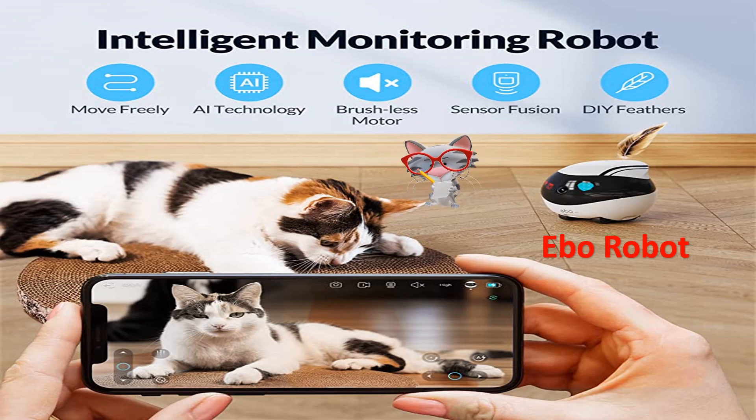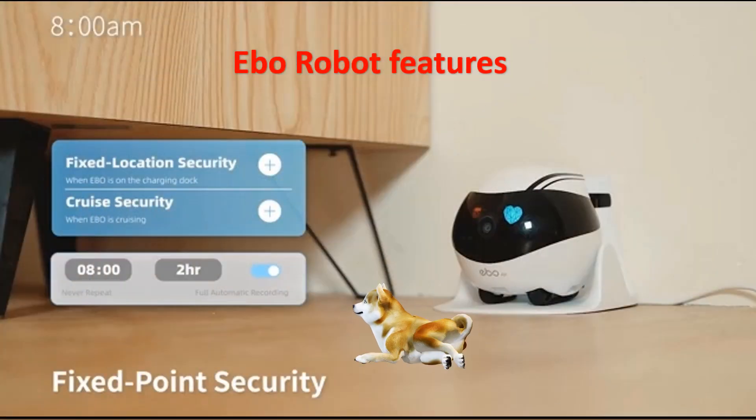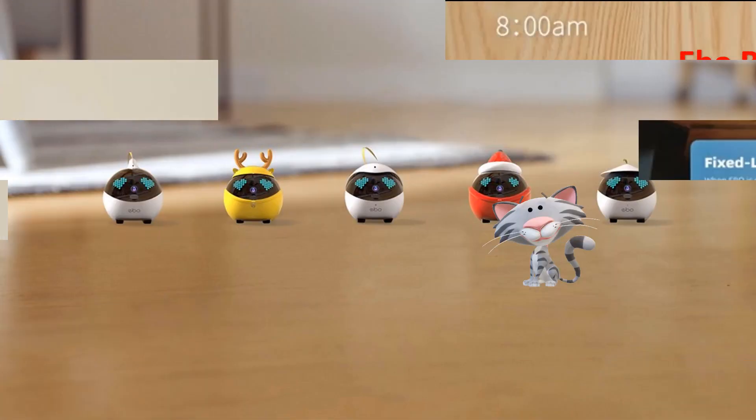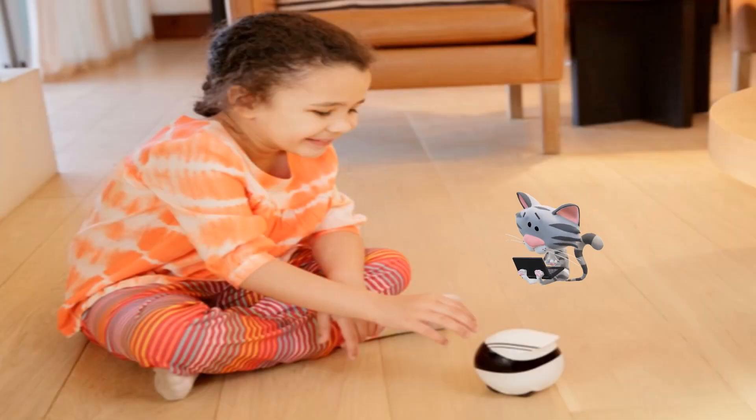Its camera offers decent footage in both daylight and low light. It can snap photos and videos and store them on an internal SD card.